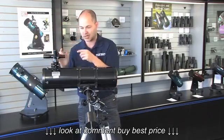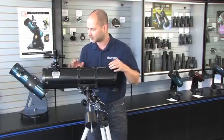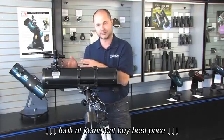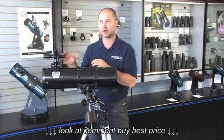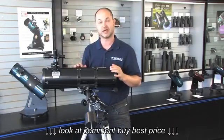Go back and forth a couple of times to make sure you didn't bump the telescope. Once that's calibrated, you're good. You can use the finderscope to find something in the night sky and be assured it will be in the center of the eyepiece.